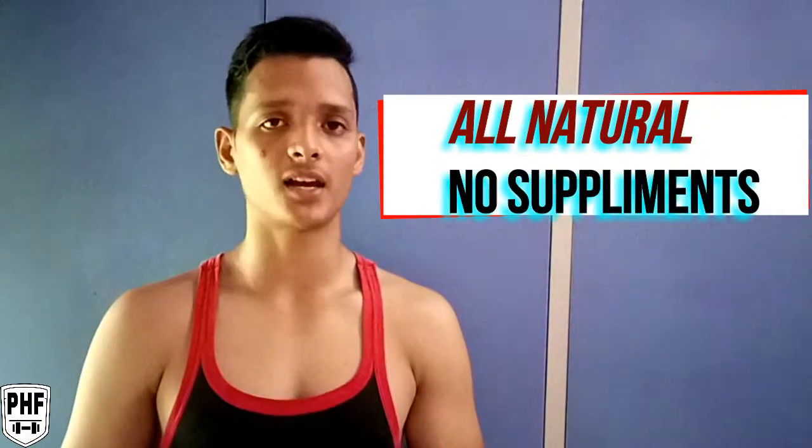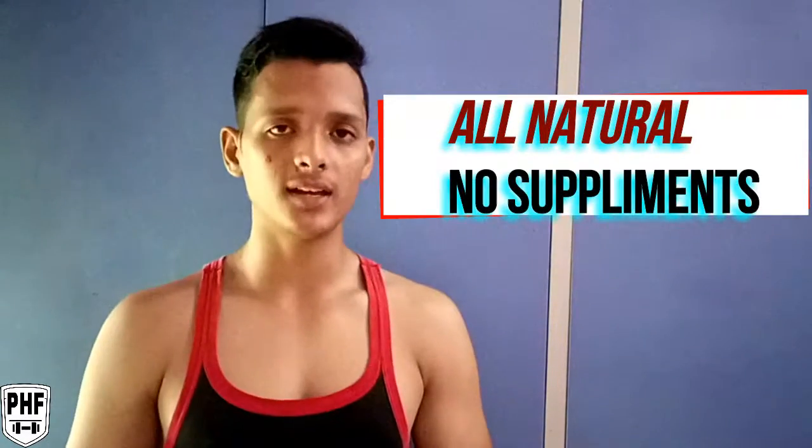In terms of nutrition, we are only going to use natural food. You are beginners, so you don't have to consume any supplements. We are going to consume full natural nutrition.